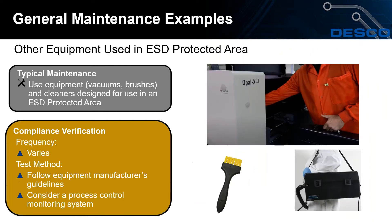For other equipment used in your ESD protected area, use vacuums, brushes, and cleaners designed specifically for use in an EPA. Frequency of maintenance will vary based on your ESD program and application. For test methods, follow equipment manufacturers' guidelines. For DESCO products, technical bulletins on the website provide guidelines for maintenance, testing, and cleaning.